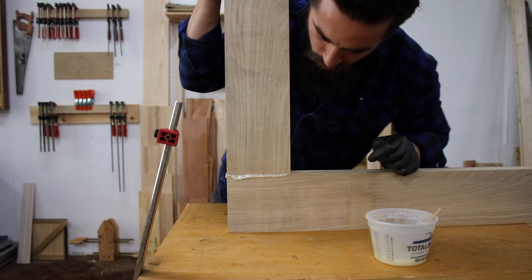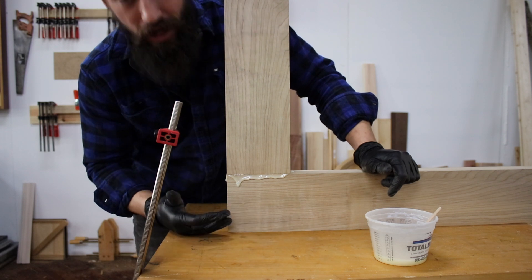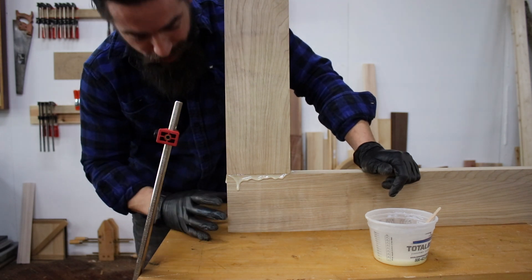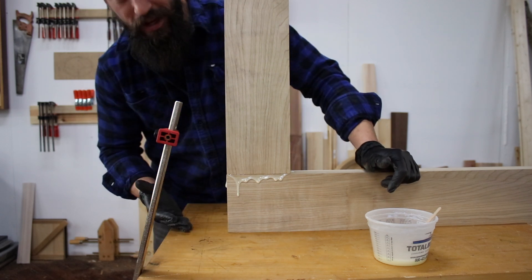This is an excessive amount of epoxy coming out of this joint, but I want to make sure that this is absolutely soaked in epoxy to give it every advantage to win.